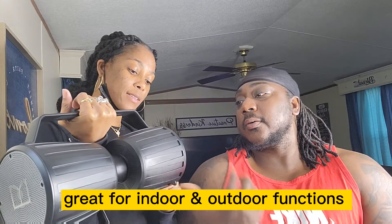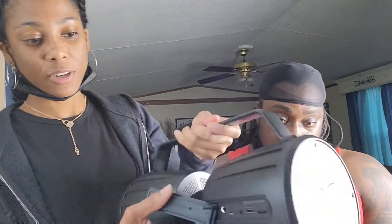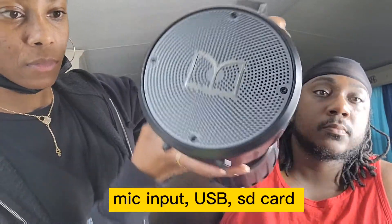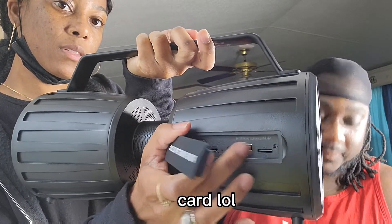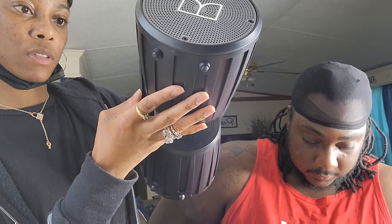Those are mini subwoofers. I definitely would recommend this one — compared to all the speakers we've had, this is probably the best one. It's waterproof, 18 hours of play time. Right here is where you plug it in to charge it, and you can also put an SD card input in it — that's cool!